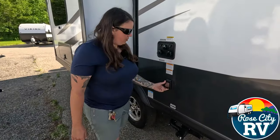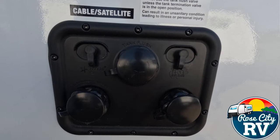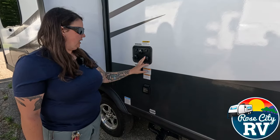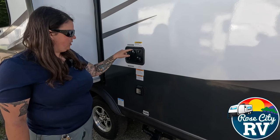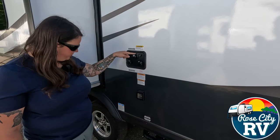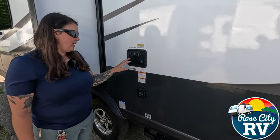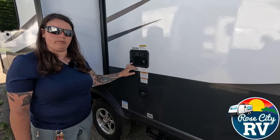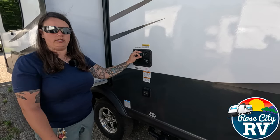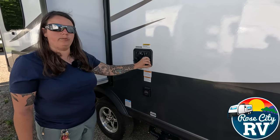Then we have our 30 amp power hookup located here. And above that we have our tank flush, our city water connection, and our antifreeze inlet. So: city water, tank flush, antifreeze inlet. Make sure we're not getting our city water connection mixed up with anything else when we go to hook up, because the only place for that water to go is out of your toilet — so that's not a fun conversation. Make sure you're hooking up the right one.